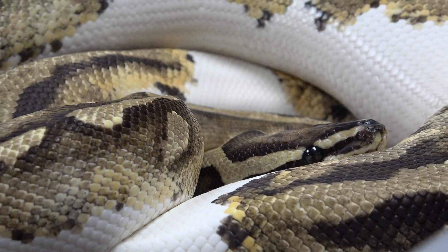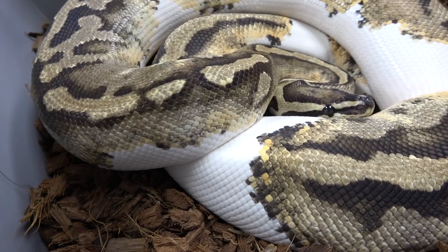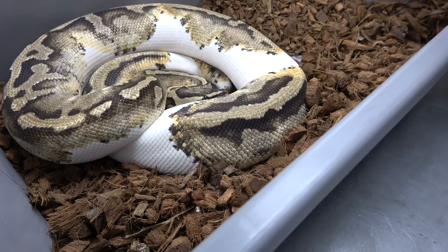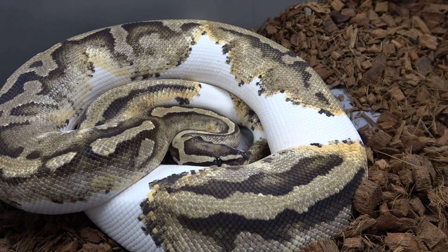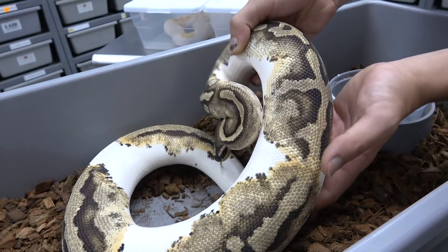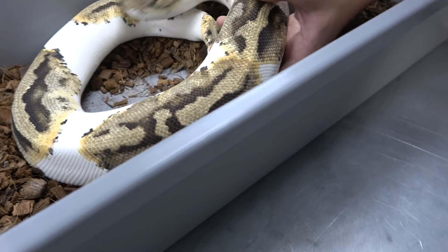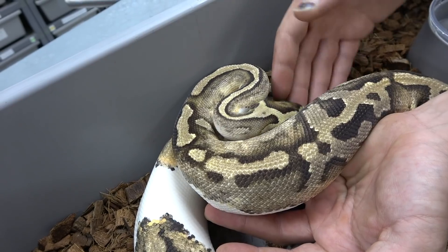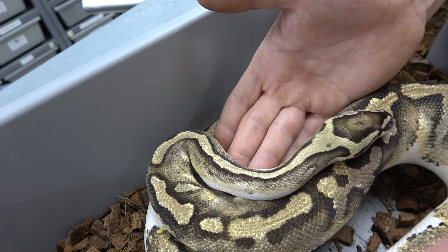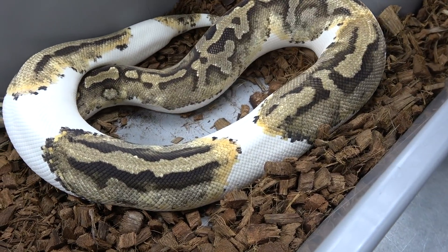Right here we have a fire pied and she's gravid. She was paired to an orange dream yellow belly banana enchi pied, so we're going to make some really cool combos — hoping to hit an orange dream enchi fire yellow belly pied, which would be insane. Fire brings a lot of creamy colors into the pied; it's a lot lighter than your normal pied and brings all these oranges, flaming just around all the saddles. The fire head stamp is still here and very bright — sometimes in pieds you might get a little head stamp, but none of them would be this bright unless it was a fire.